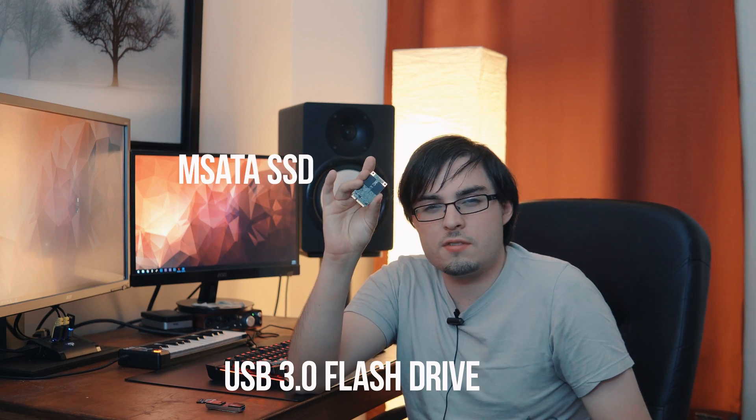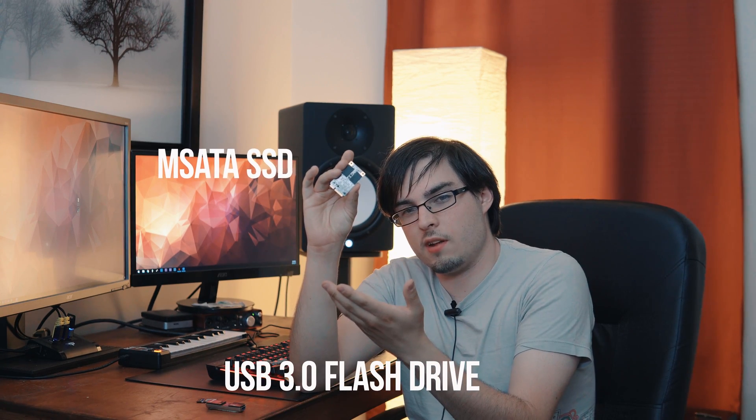For instance, this 64 gig flash drive and the 64 gig SSD, or even the 64 gig SD card, may cost completely different amounts. One of the reasons you'll see a price discrepancy on a flash drive versus an SSD — even though they have the same storage capacity — is usually because of three factors.